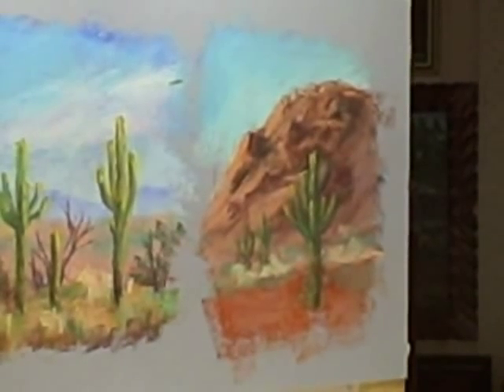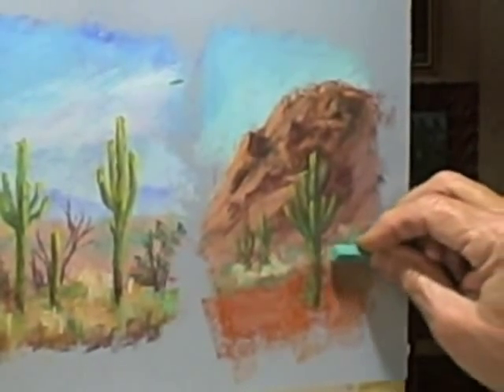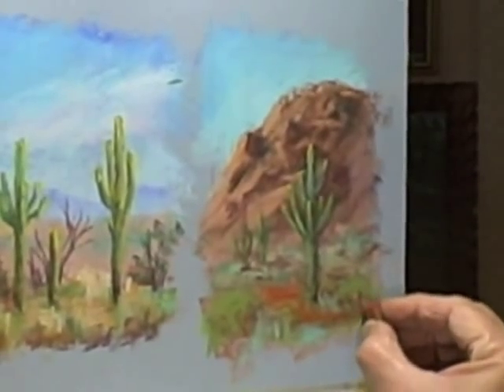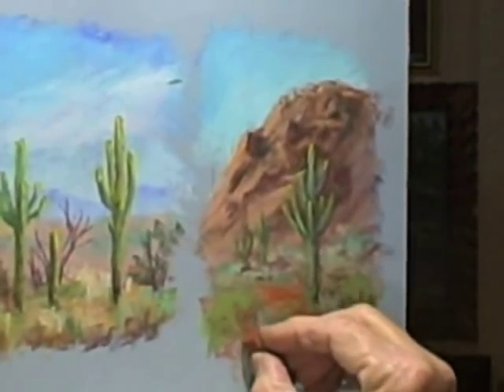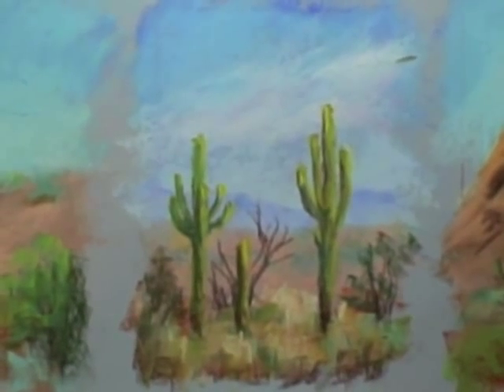Put in some touches of highlight — it's a yellow-green color toward the back, a little more blue than green. Then bring the warm reddish and orange to the front, and that pushes back the background.